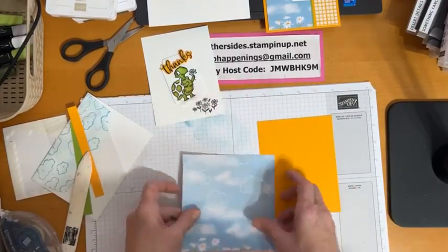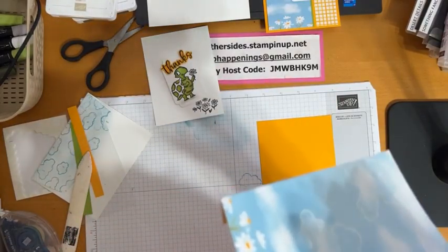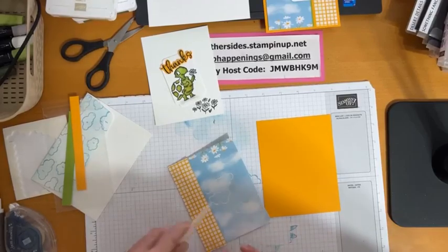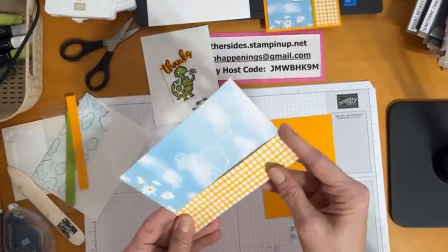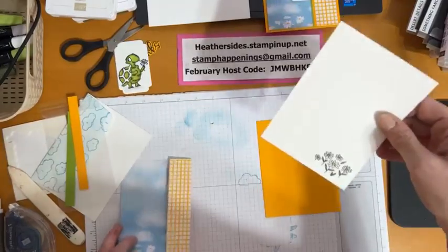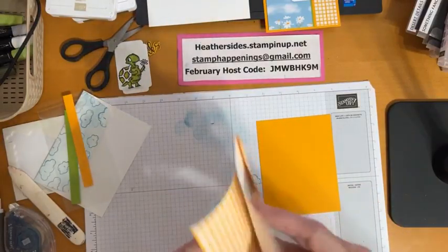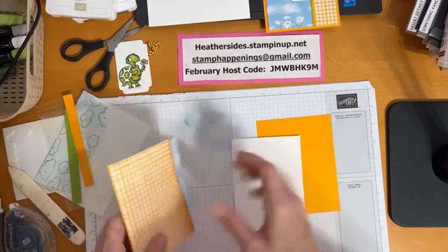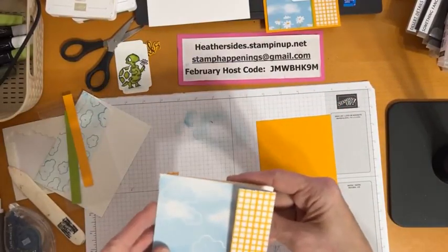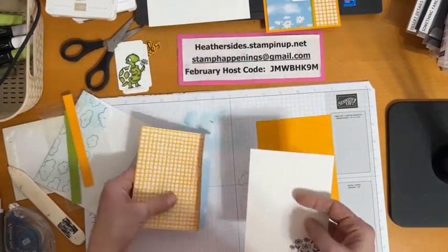Fold that side over — notice I cut through a little, which can happen if you're aggressive with your scoring blade. Fold that to the back, and this one you fold to the front. With both cards tonight I'm utilizing both sides of the same sheet of Designer Series Paper — don't forget you can do that. Now I'm going to take the inside piece and glue it right to the inside of the card. This is why I cut off a sixteenth of an inch — the fold takes up a little paper, and if you don't trim that sixteenth your white sticks out.